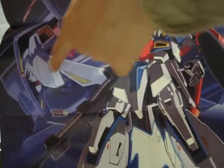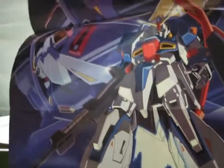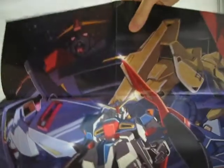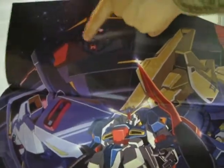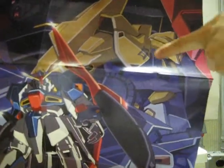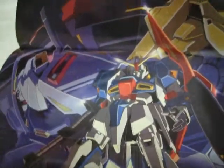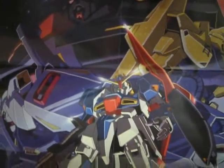There is a Zeta Gundam, there's the Gundam Mark II, there's a Psycho Gundam right here, and I believe this one is a Haiku Shiki. I'm not sure.